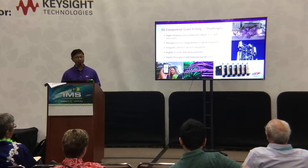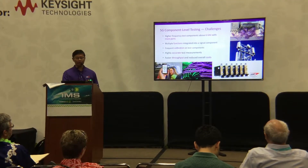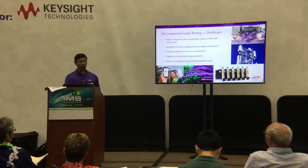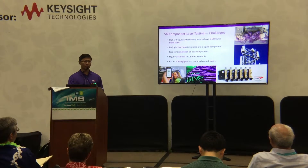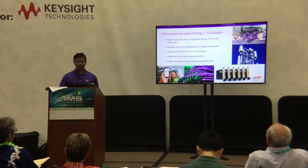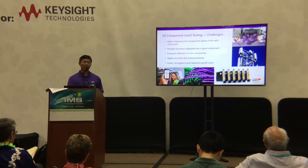5G can adapt millimeter waves such as 28 GHz and 38 GHz. Sometimes the entire performance of the tested system will be determined or limited by the stability of microwave cable assemblies. So engineers need to understand how test assemblies can affect the overall performance of the testing system. 5G components have higher frequency and port density compared to 4G, due to millimeter wave and massive MIMO technology.